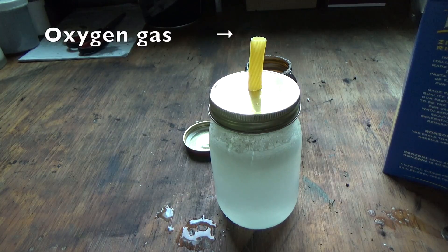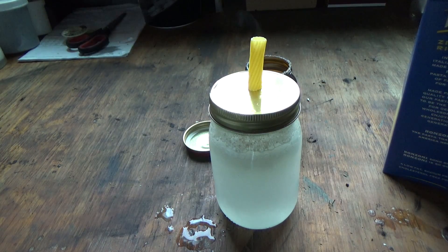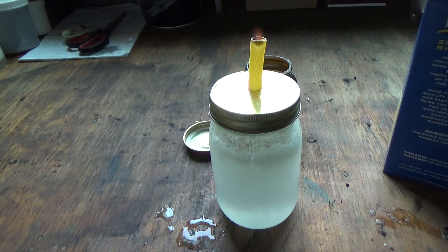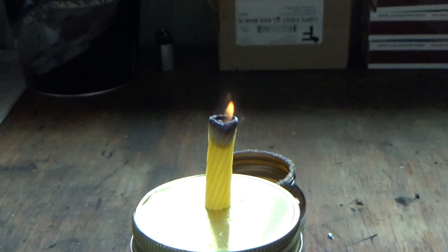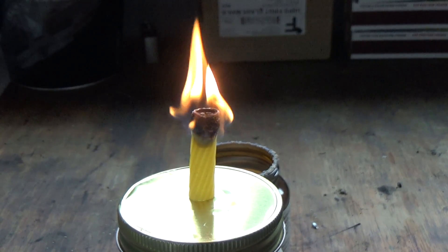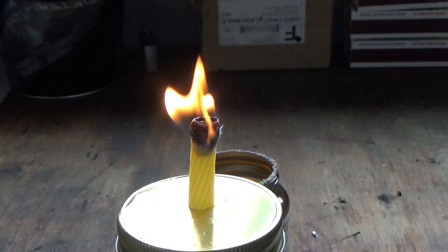I'm going to grab a lighter now and try to ignite this pasta. As you can see, the pasta catches on fire pretty easily. This is because the oxygen gas is allowing the pasta to burn a lot easier than it should.